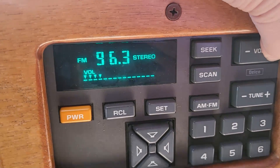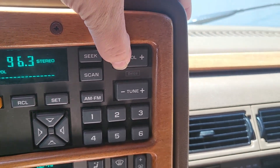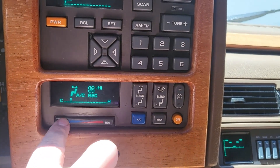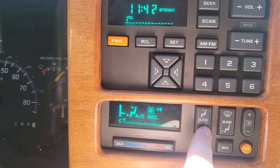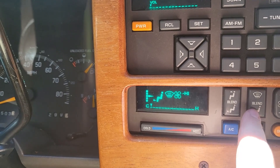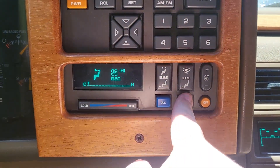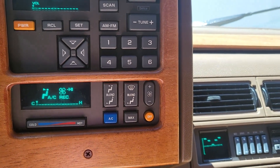It's got the factory Delco radio with the tuner and everything. If you need to change your AC temperatures you can move them on over. You got your controls to change where you want the airflow - so if you want it on your feet you can go on your feet. If you want to put on your defroster you can do that. You can have it on max AC mode or just normal AC. Got the off which we're not going to do because it feels good in here.